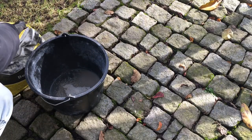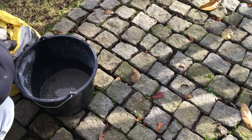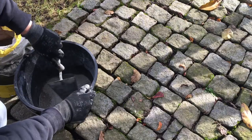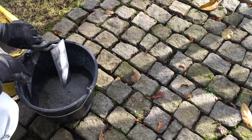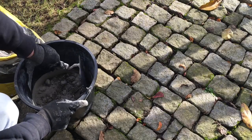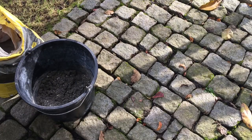Here you can see how I started to mix the first load of concrete. I've put some water in the bucket and then added more and more of the concrete. It's important that the concrete is neither too damp nor too dry, but you can also read the description on the packaging for how much water to add.